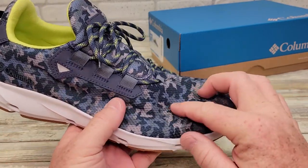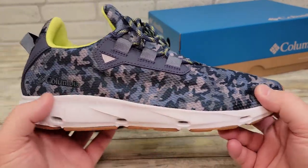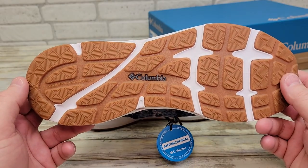The first thing you'll notice about these is it's got a stretchy material that breathes. There's what the bottom of the sole looks like.